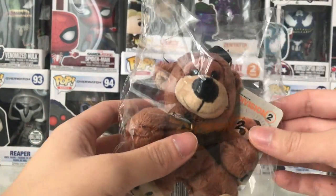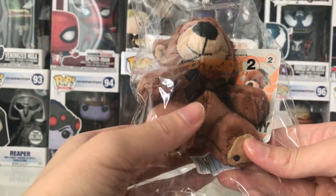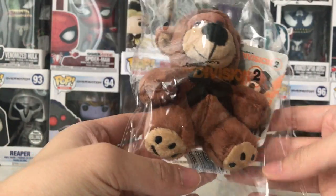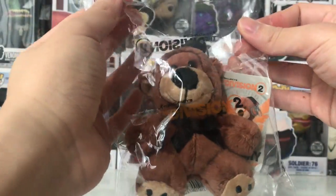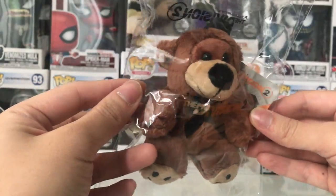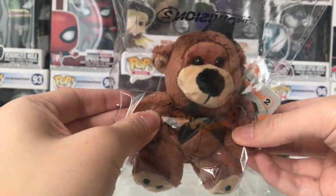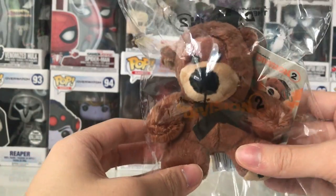The Division 2 is a video game made by Ubisoft. It just released this week and so far I'm having a blast playing it. I got this as a gift by pre-ordering the game, so it's really neat from Ubisoft.